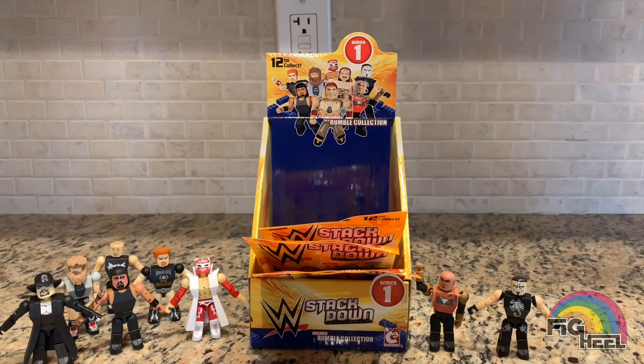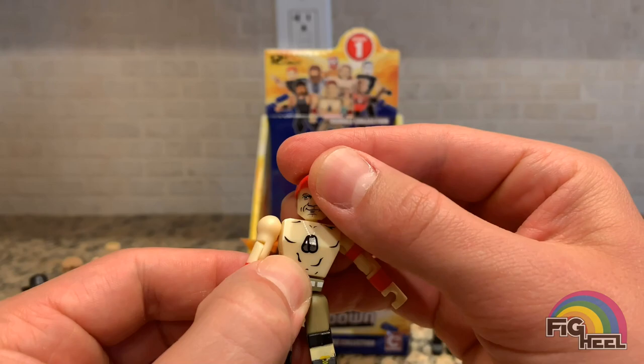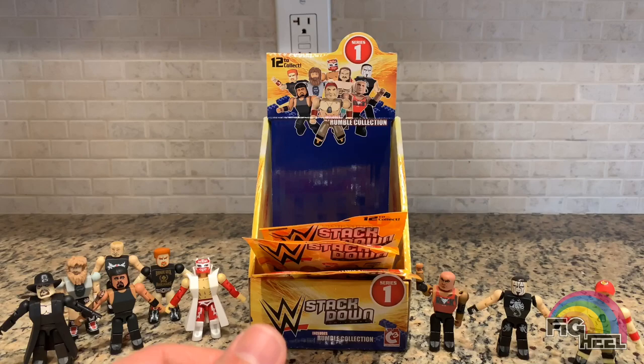Next bag — who's this? John Cena! This is the one I needed. It's got the 'You Can't See Me' hat and the dog tags. The face does not really look like him — it's a very basic figure — but if you want to have them all, you gotta get them all.